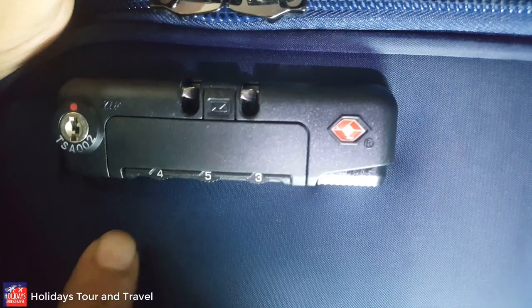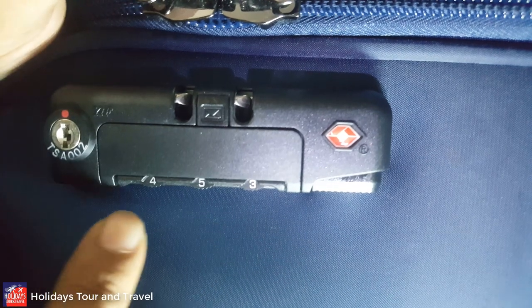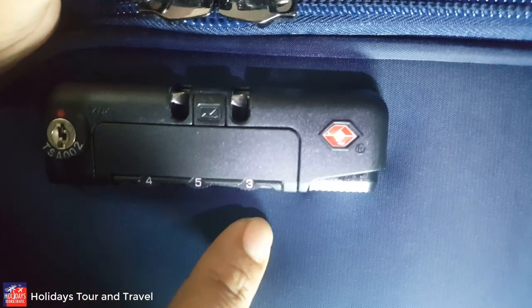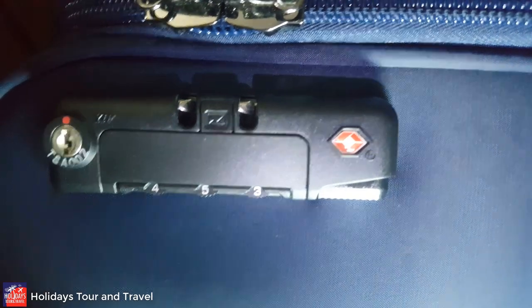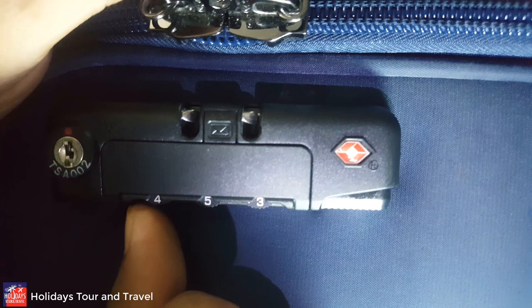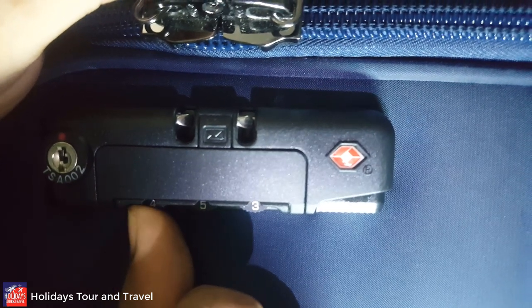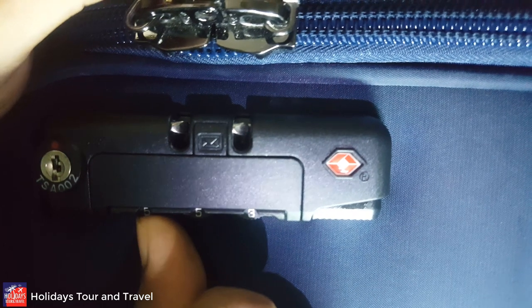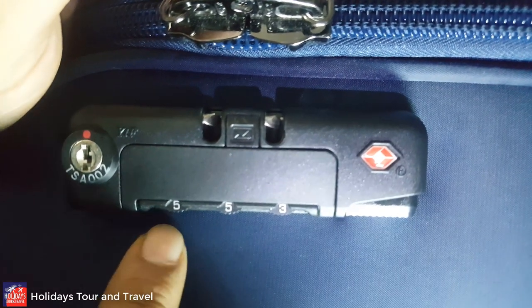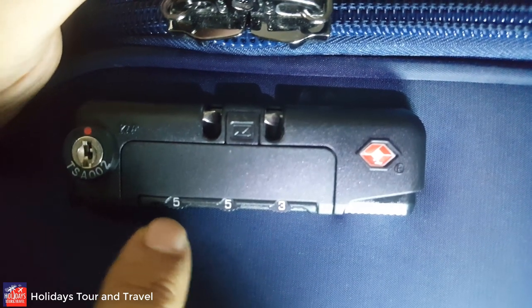Then you will be able to change the password. Here you can see that our current password is four, five, and three. Now I am going to change it — press here a little bit hard. Yes! You can see that the password has been changed and the digit code is now five.